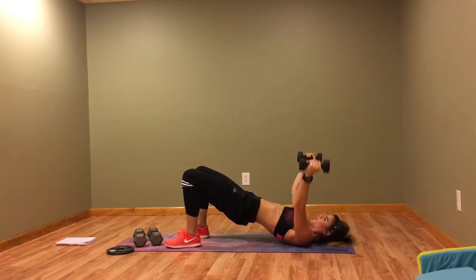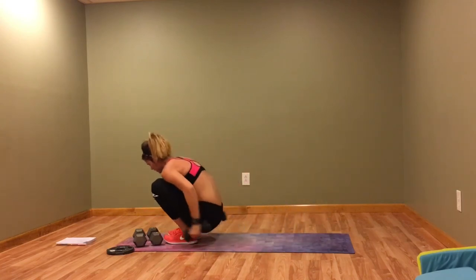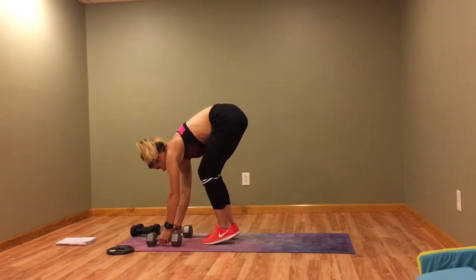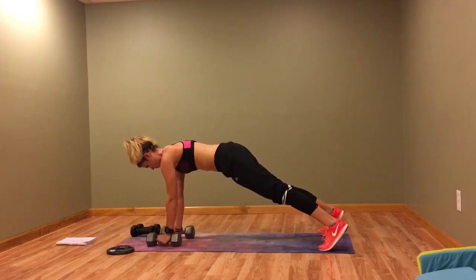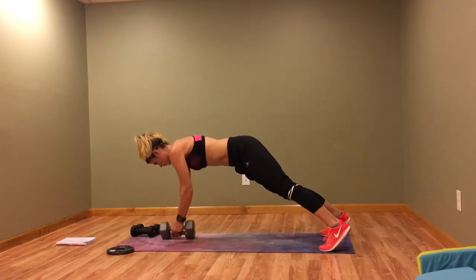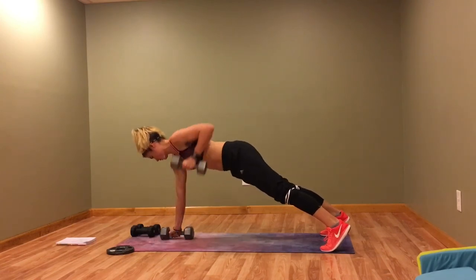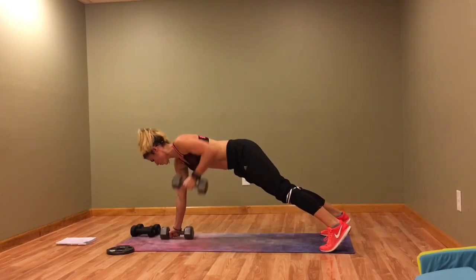Last time — renegade rows. Keep the core tight and remember, don't go fast — we're working on strength. Really focus on pulling those weights in and contracting those muscles.